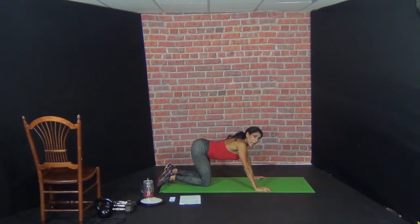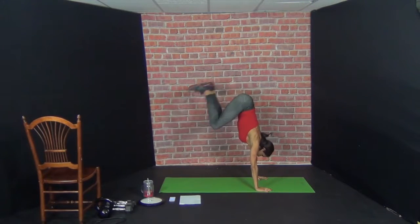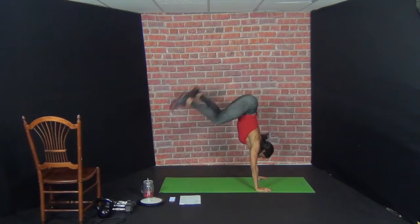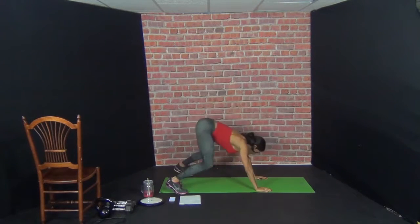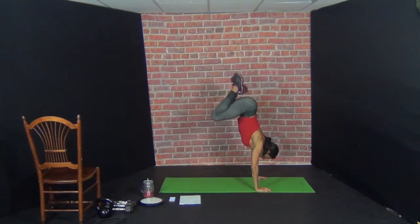Donkey kicks — click your heels at the top. If you can't do the donkey kicks, just do one leg lift, alternating the leg lifts in down dog. Here we go, ten. Try and get some height.